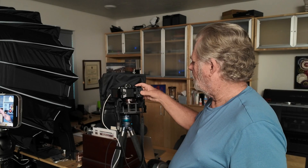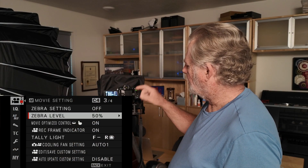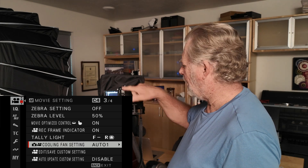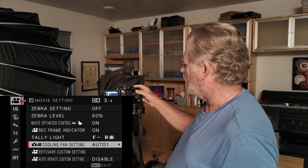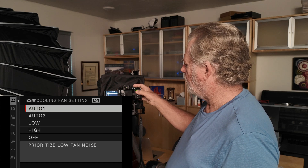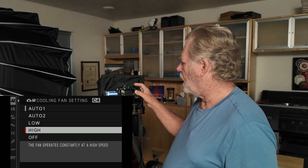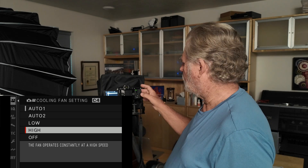Now to attach it, we just line up the contacts with the contacts here, push it in, and then turn the thumbscrews down. The thumbscrews should be pretty tight — don't over-tighten it obviously, but we want the back of the fan up against it. Let's turn the camera on. If we go to the menu now, you'll see that it knows the fan is on. We're going to set it to Auto 2, which prioritizes temperature. Auto 1 prioritizes keeping it low and quiet. Auto 2 focuses on keeping it cool, and we can also force it to low or high. We'll go Auto 2 since our goal is to see just how cool we can keep this camera.